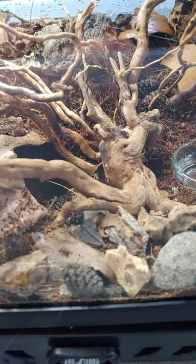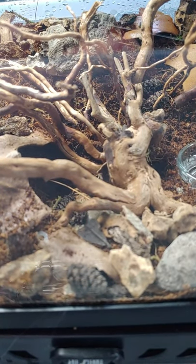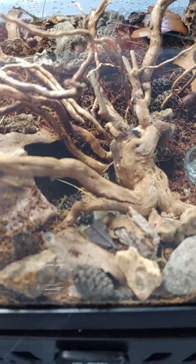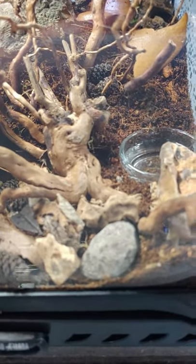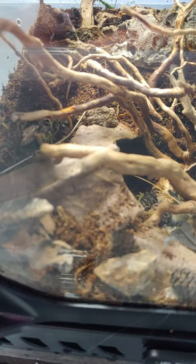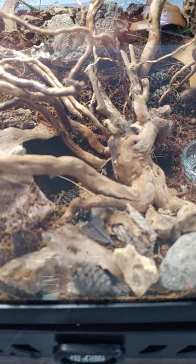Obviously I've got the cork bark in the back. This is spiderwood — I don't believe it's been sandblasted, so it's still got some bark on it that I expect to just fall off. We've got some alder cones scattered about and some leaf chunks. I was thinking about putting in an air plant, but they're just going to cover it and kill it anyway with their web. I did add in some springtails, and I know that these guys are arid — they like dry environments.